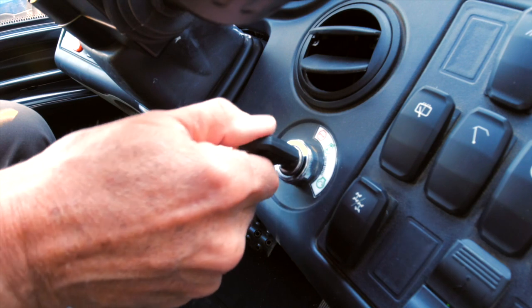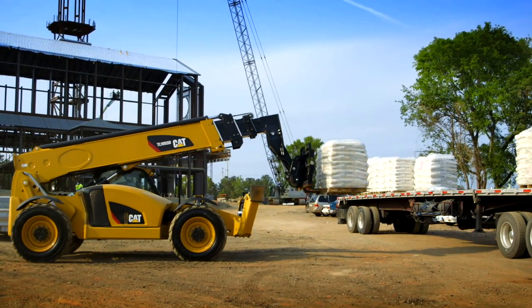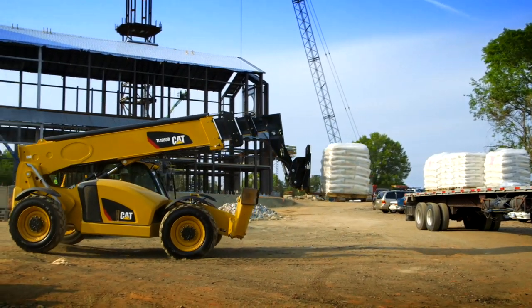If the key is turned to engine ignition before entering the code, the machine will need to be turned off completely before restarting the process.